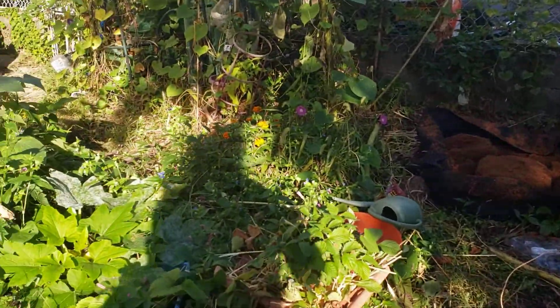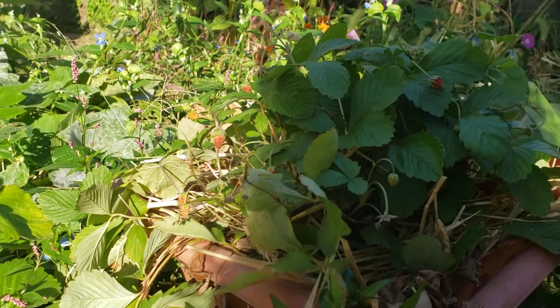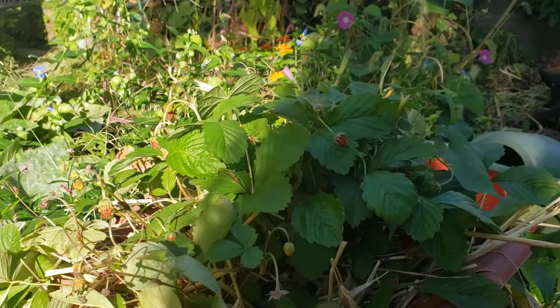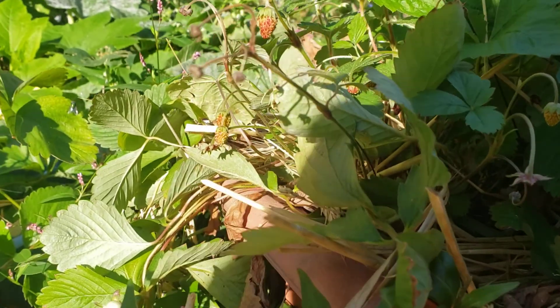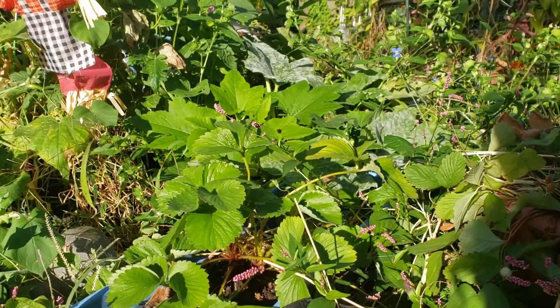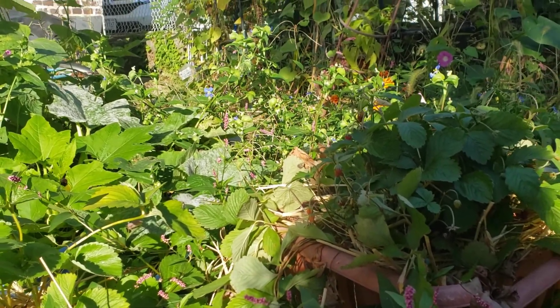I stepped on a duck. Look at the strawberries. These are Alpine strawberries. They're small, but they taste good — they have a good taste, they're sweet. There's a yellow jacket. I'm glad he's not bothering me.